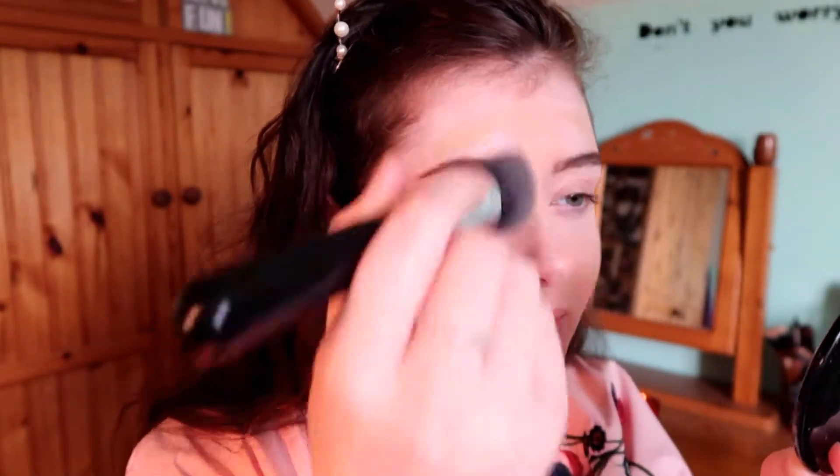I then went in with a matte foundation just to give the eye look more of a glittery finish. I just dot this all over my face.